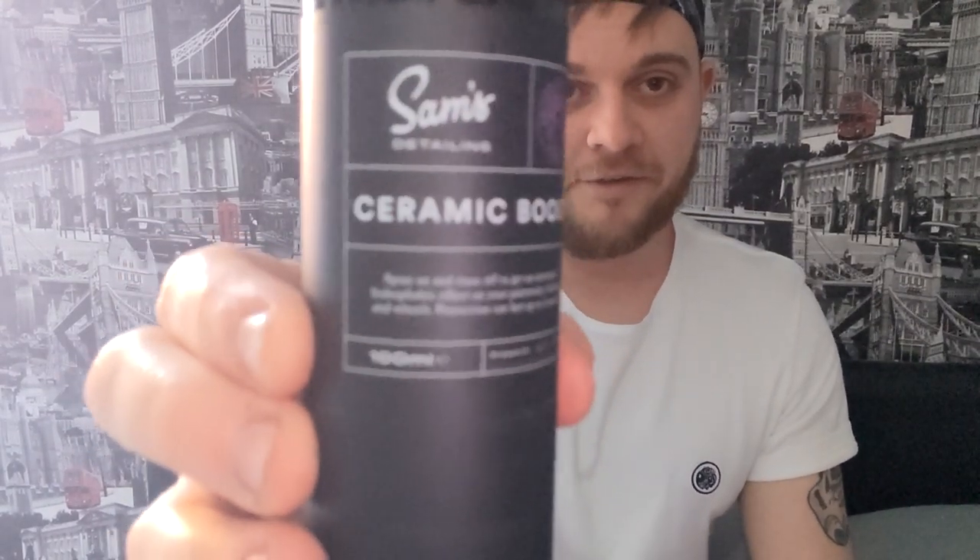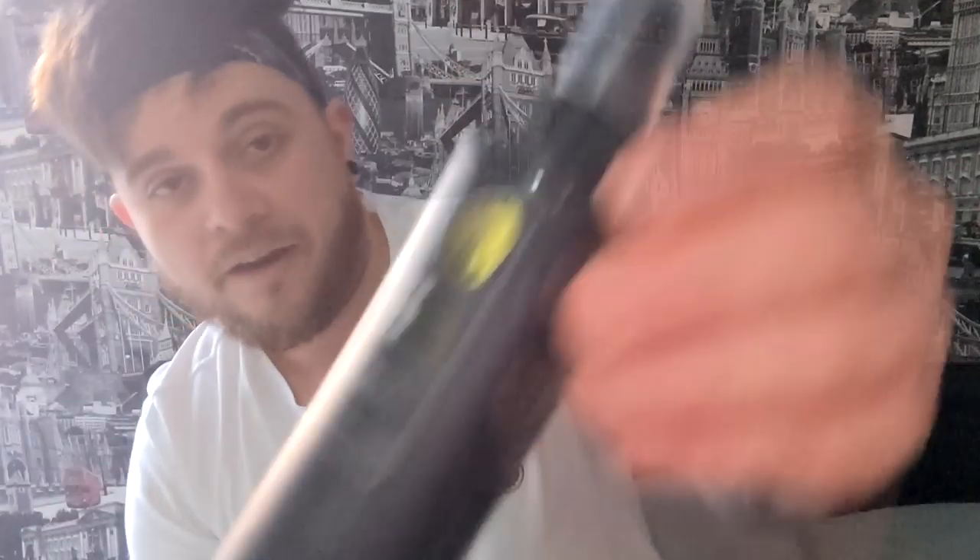So to start things off we have a ceramic boost, followed by an exterior detailer, a glass cleaner, an interior detailer, an iron reactor — these are always good fun — a shampoo, a ceramic wax — I'm quite excited for that one — and a snow foam. Who doesn't love snow foam? That is what's included. We're going to try each one individually. For interior detailing I'm not planning on doing a full interior clean just yet, but we'll give it its fair chance. Let's go and clean the car.